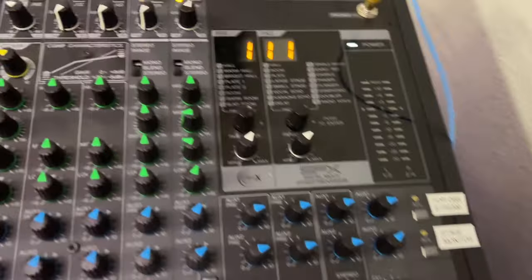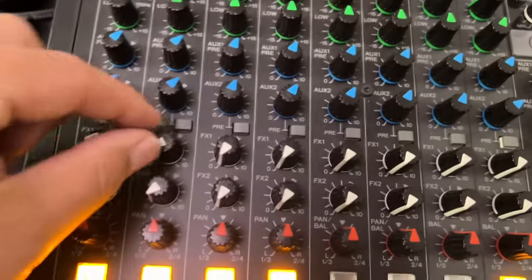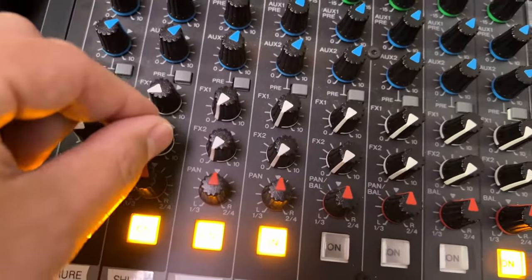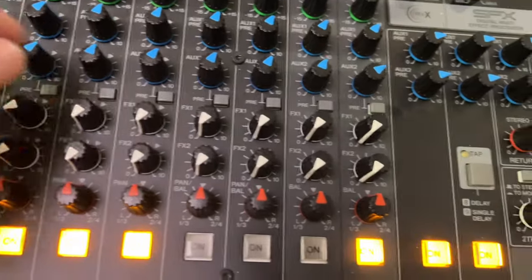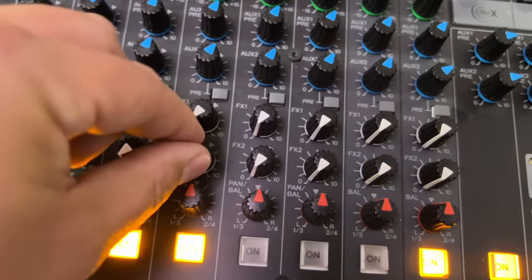And then of course your FX — I've turned on a little bit of reverb for the mics. Not too much, because too much and it sounds like a special effect. You might want a little bit of help but you don't want it sounding like a special effect.